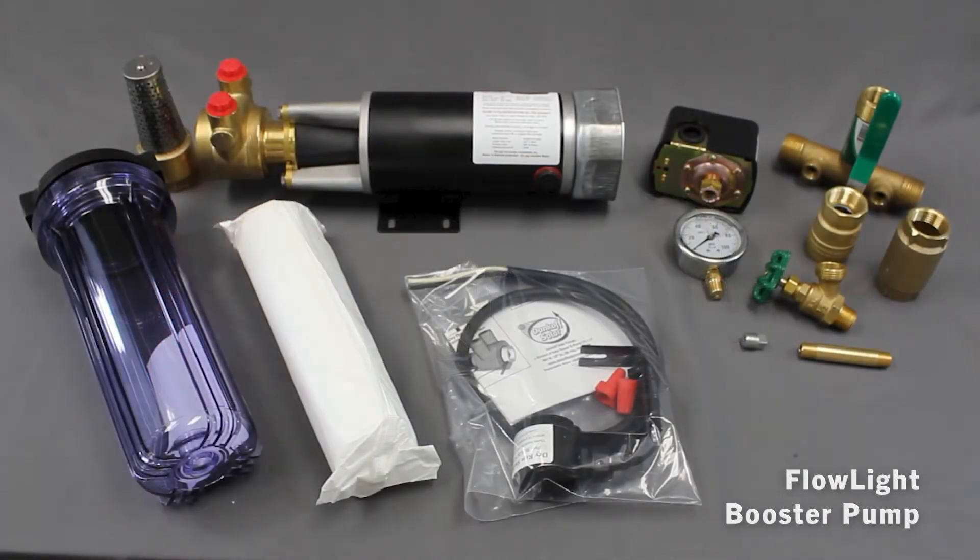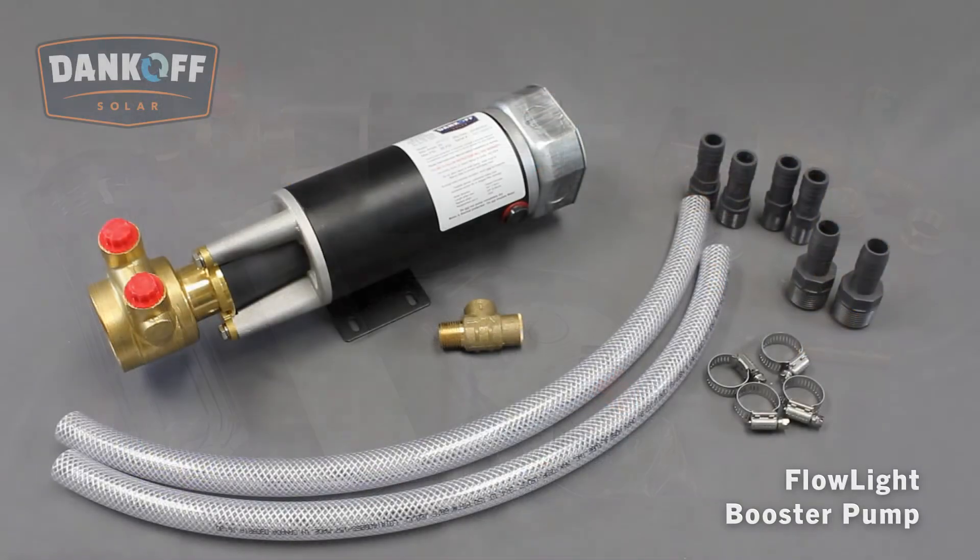A booster pump is far more cost-effective than an elevated tank, providing pressure equivalent to over 100 feet or 30 meters of elevation. Designed to eliminate high starting surges, the Flowlight Booster Pump is more powerful, quieter, and much more durable than a plastic RV or marine pump.